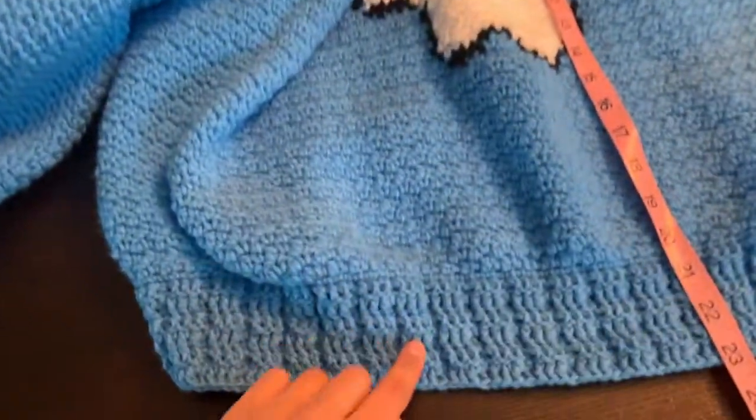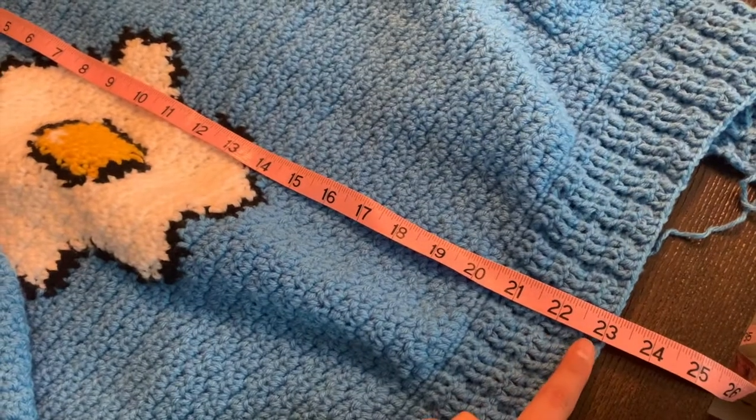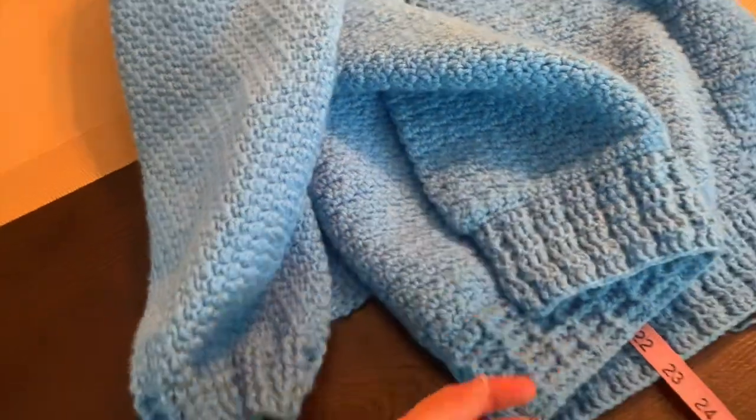I finished the ribbing at the bottom, and my customer would like the cardigan to be 23 inches — and that's exactly where it's at, which is awesome. So now we're going to do the front ribbing, and then pockets, and we're done.